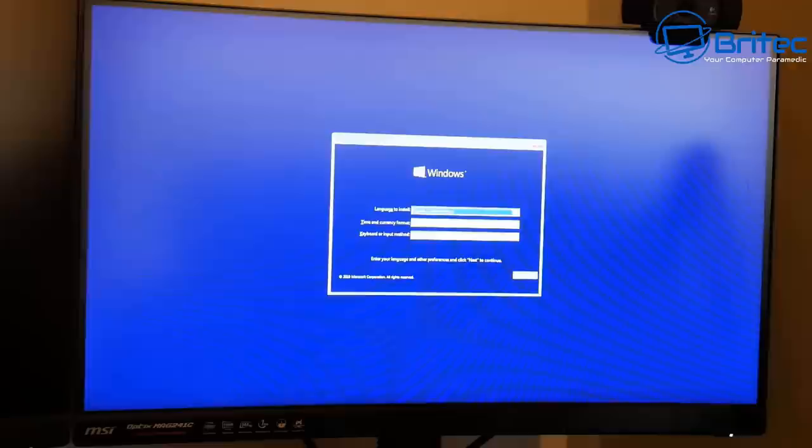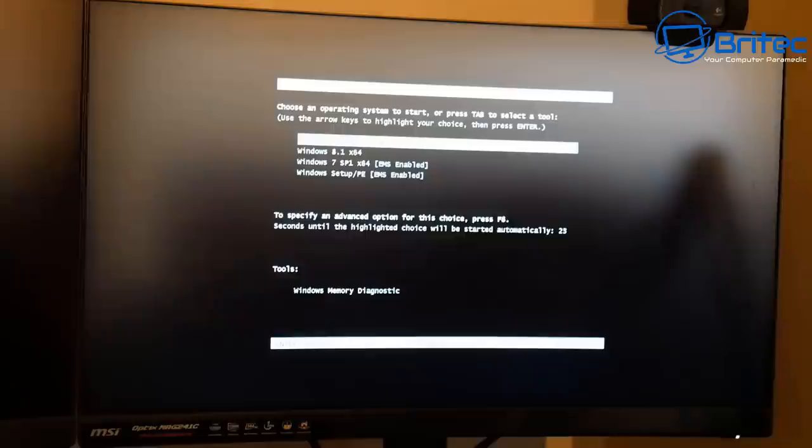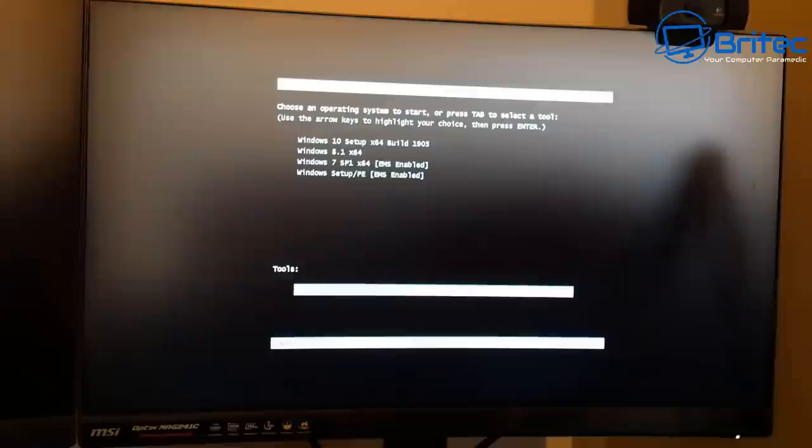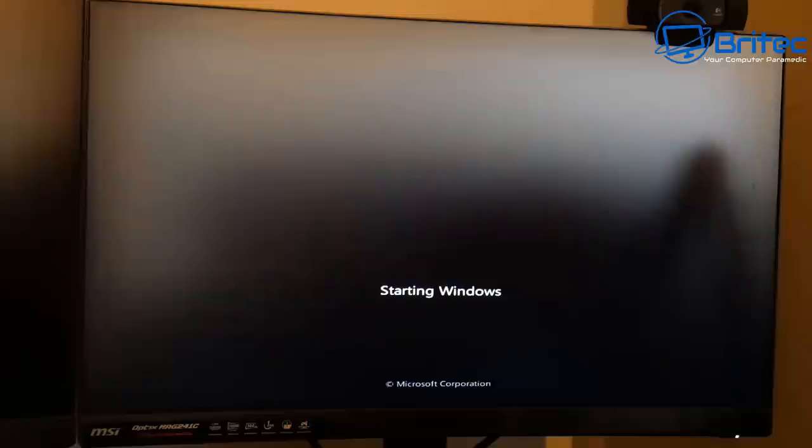I'll quickly demonstrate one: loading it up gives the option to install Windows 10 — everything's working fine. I'll continue there. Let me go back and try Windows 7 as well, just to make sure. Reboot, go back in — push Enter for Windows 7 and it's loading fine. We can install Windows 7 from there if we wanted to.